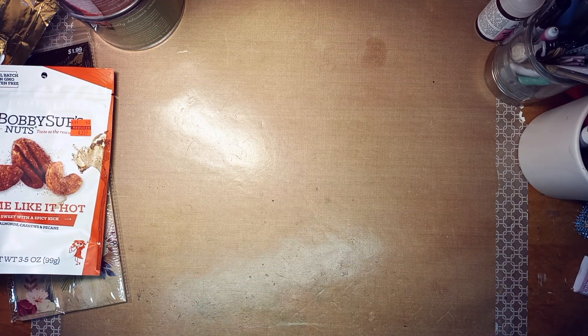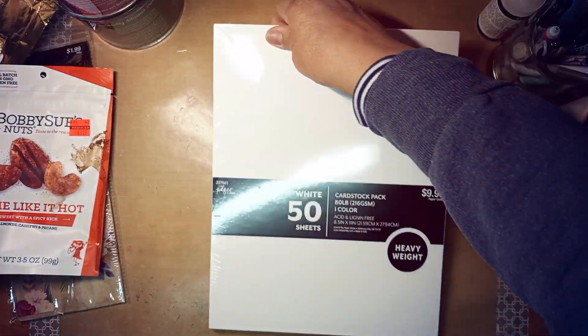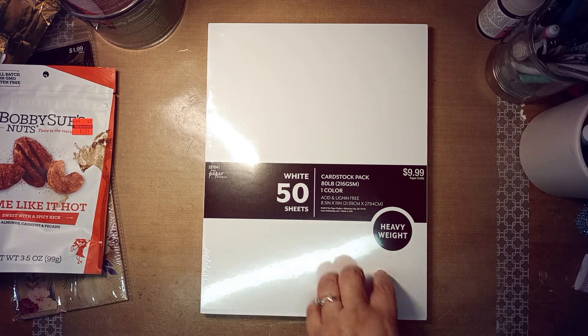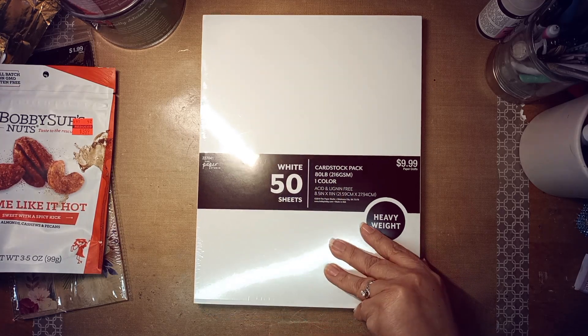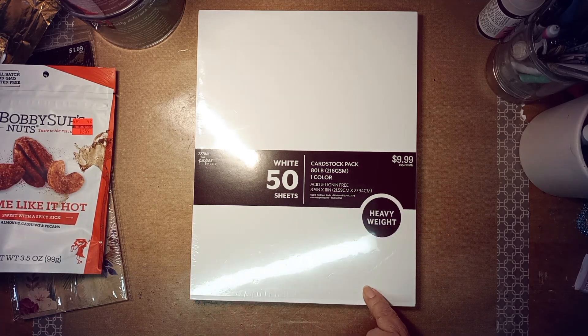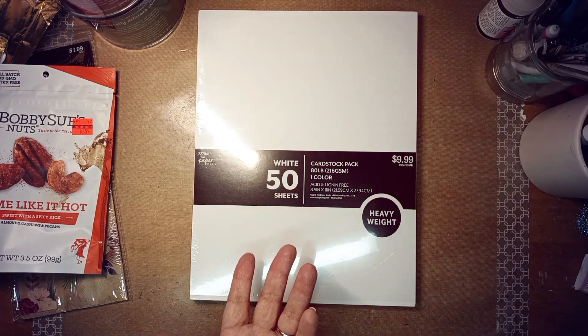And then I picked this up, you guys. I've never bought this. It says cardstock, 80 pound. I've never bought it. It was on sale. It says heavyweight. I'm going to cut it open and feel it. I know what heavyweight means. It says 216 GSM, so maybe it's like cover stock.